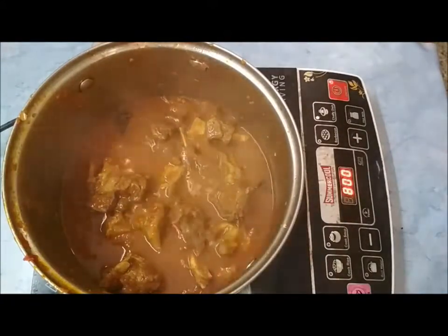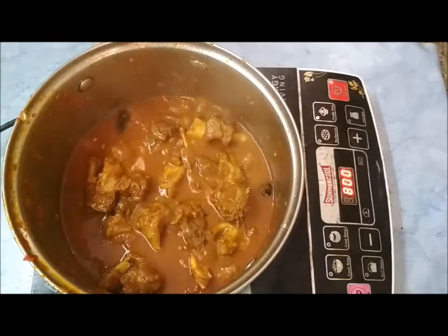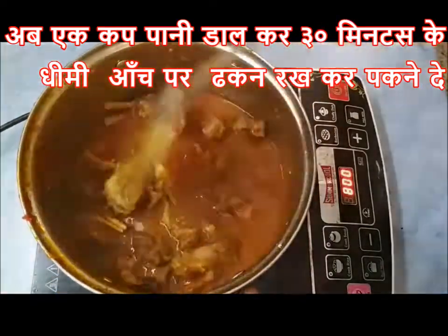You can add one cup of water to it, and again let it cook for a good 30 minutes.